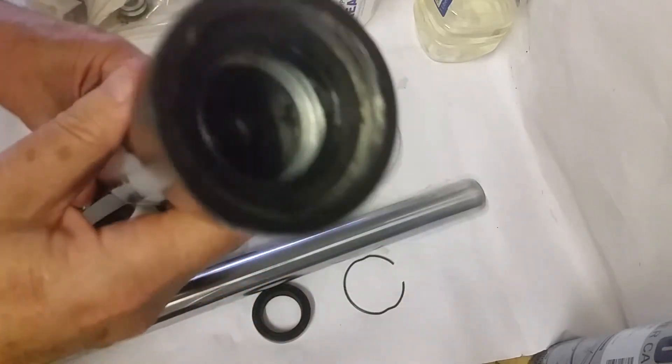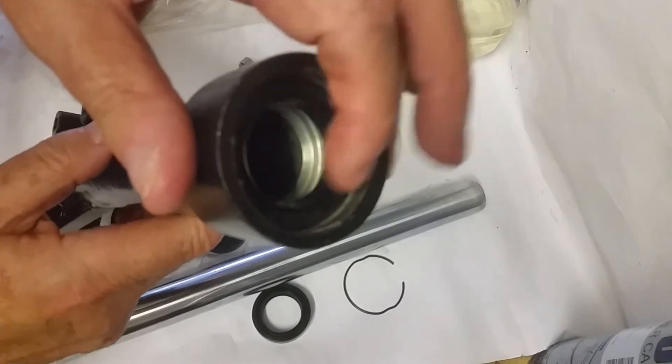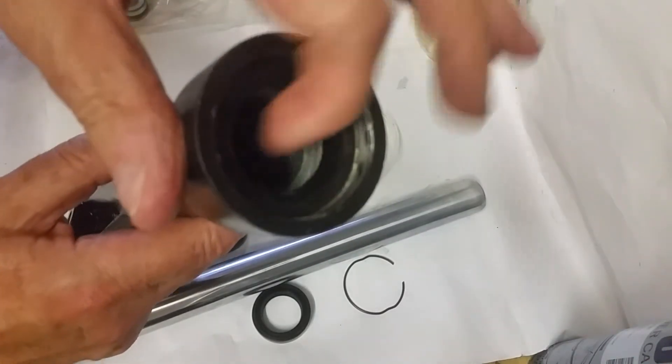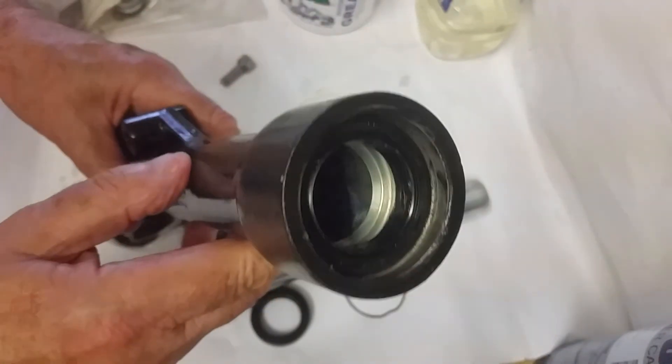That's all I wanted to talk about today. I'll stick this video up as an add-on — it was a bit of a surprise when I found that this seal just didn't drop in easily and you needed to use a bit of force to get it to sit in there. That's it for the video, I hope you enjoy it. Bye.